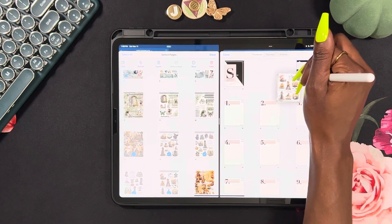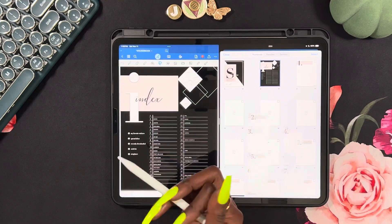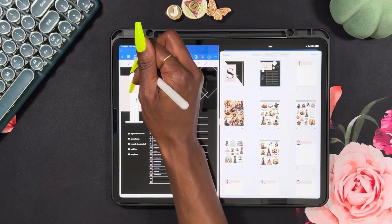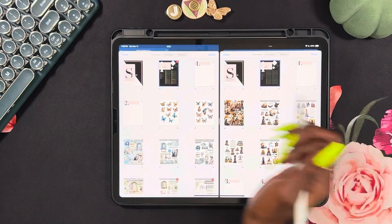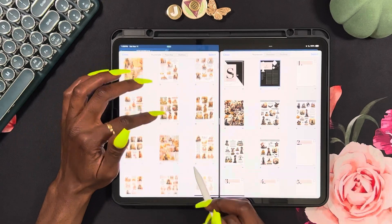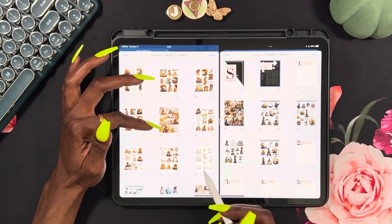As y'all see, I changed my pen tip from the metal one. It's a lot easier using the tips that come with the pencil as opposed to the metal ones when you're doing a lot of dragging. I got some Halloween stickers out of there. These are all fall — y'all have seen me use all of these by Kezuku.